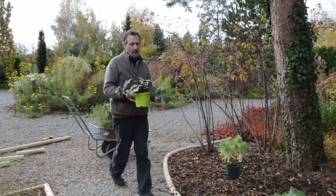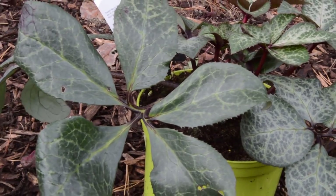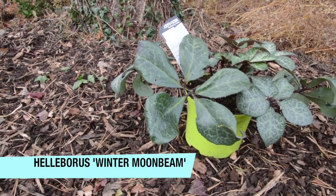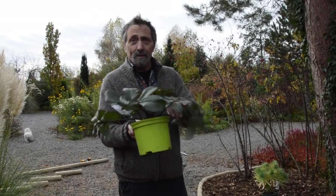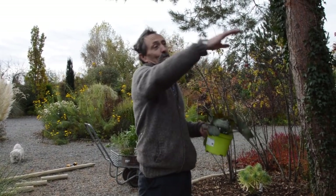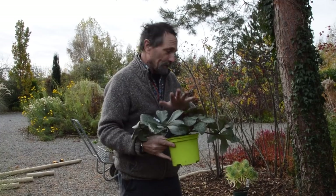I particularly like these hellebores — look at this one close up, it's got gorgeous foliage. It's one of the hybrid ones and one of the parents is from the Balearic Islands, so unlike a lot of other hellebores they like dry situations and a bit of sun. This one is called 'Winter Moonbeams' — there are quite a lot called Eric Smith hybrids. The old foliage can get tatty and needs removing, so you wouldn't plant hundreds, but three to five are brilliant — they flower for a long time with beautiful flowers.